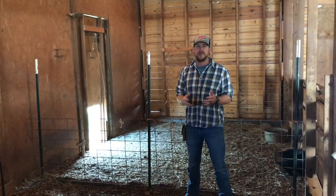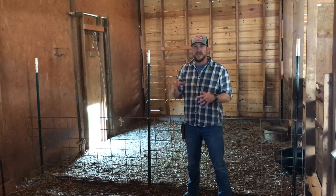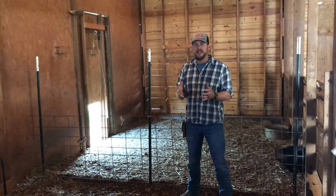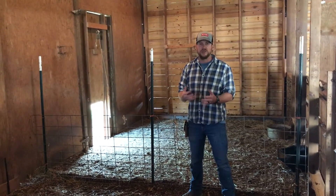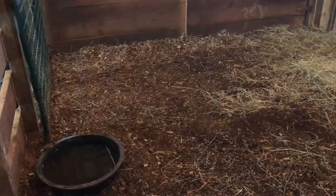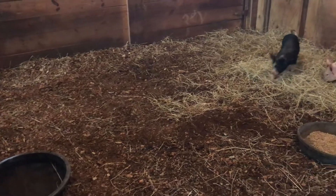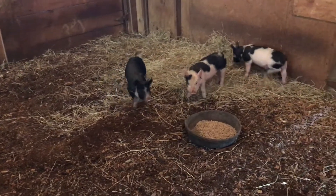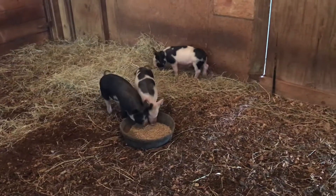On a small farm, when you're diversified and have different kinds of animals and things going on, you may not have a dedicated space just for pigs. Where we're standing right now is where the pigs are inside. The reason we brought them inside is because right now they're really pretty wild and we want to tame them out a little bit before we send them out onto the pasture.